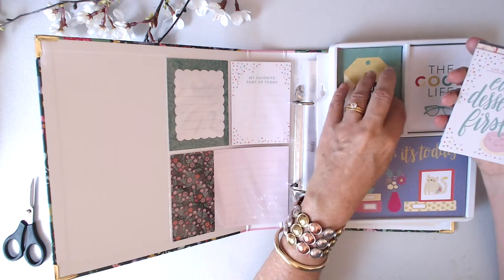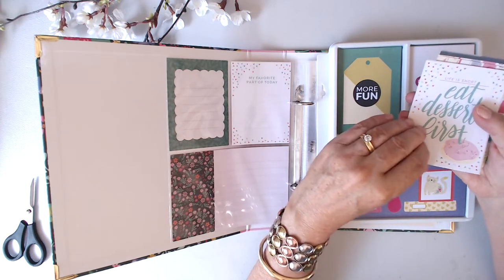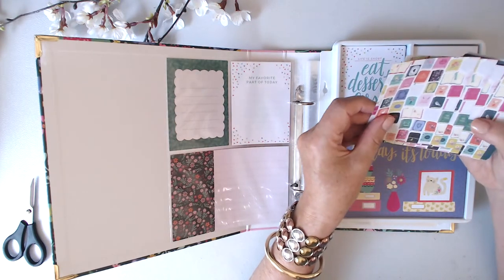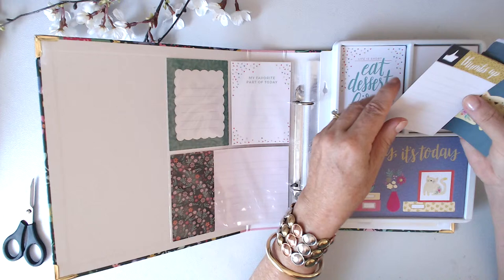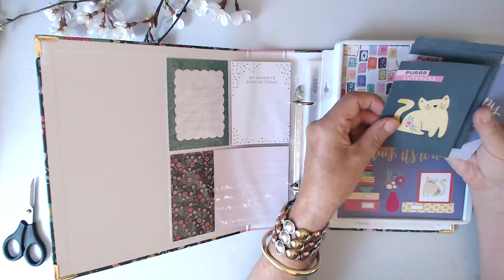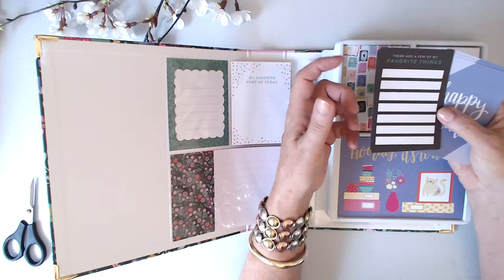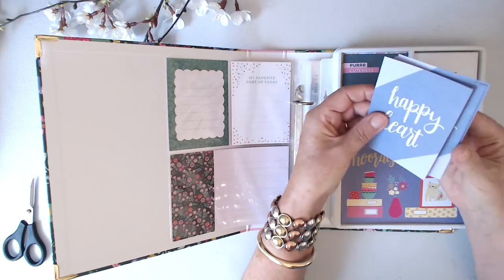That checklist could be a weekly one. 'Life is short, eat dessert first' — and there's that donut again; I do like that — why not? Extra sprinkles. This card has a lot of books, like novels you'd read — thumbs up, that's excellent. 'Purr and cuteness' — there's a kitty cat. On the back: 'These are a few of my favorite things' — another good journaling prompt, because you might not think of it without the prompt. I like prompts that give you those ideas. 'Happy heart' — the last one — with some journaling on the background.